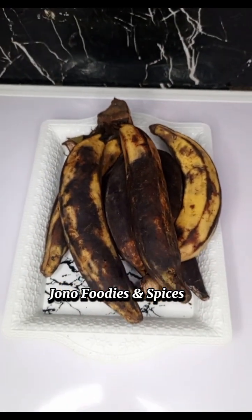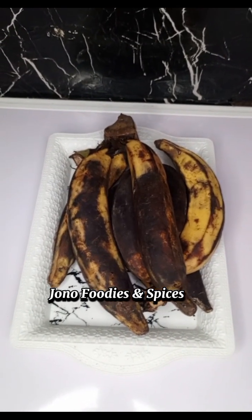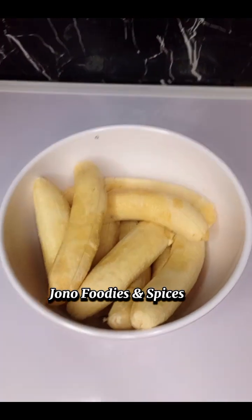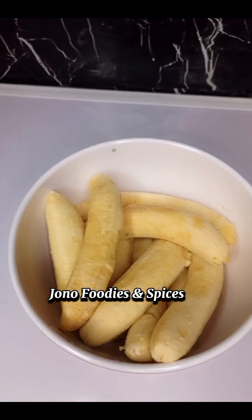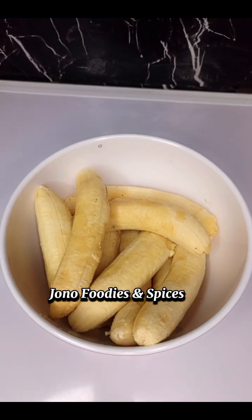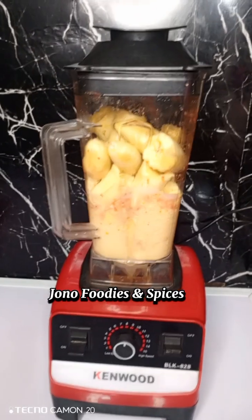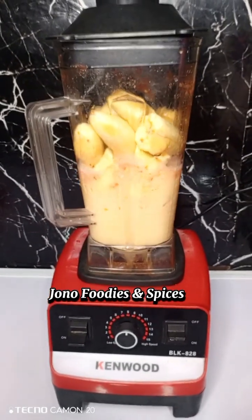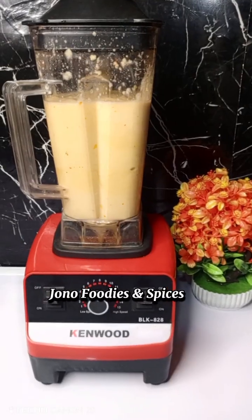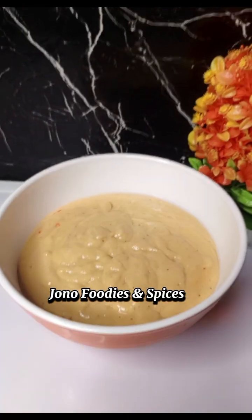First of all, I got my banana. You can get very ripe banana and peel it. If the banana is not ripe, it won't give you the taste — the taste will not come out, so your banana must be ripe. Next, slice the banana and put it in your blender for blending. You need to blend it very smooth.